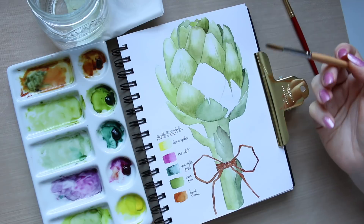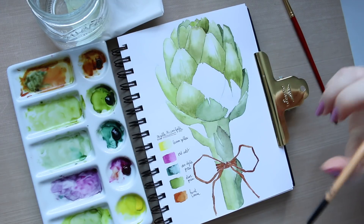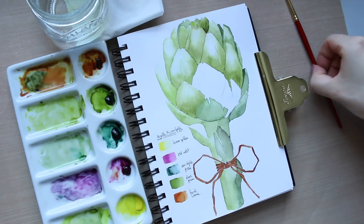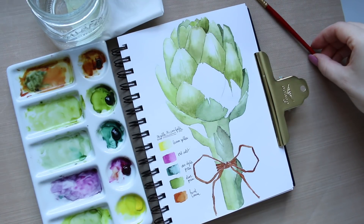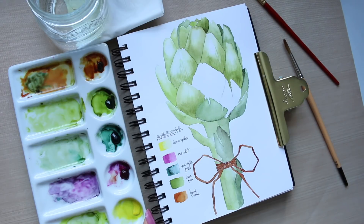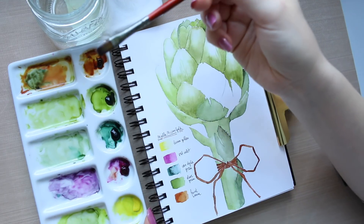I want to demonstrate live on two artichoke petals — I'll do one with Billy's brush and the one next to it with the Princeton — so you can see how they perform during the actual process of working with them.